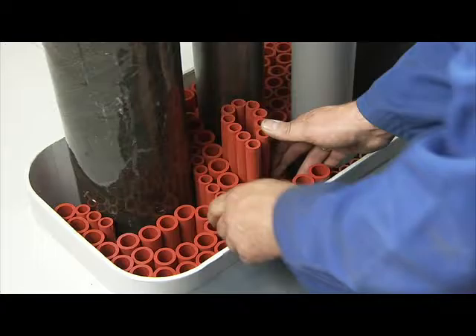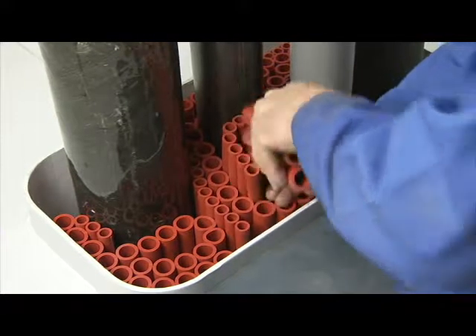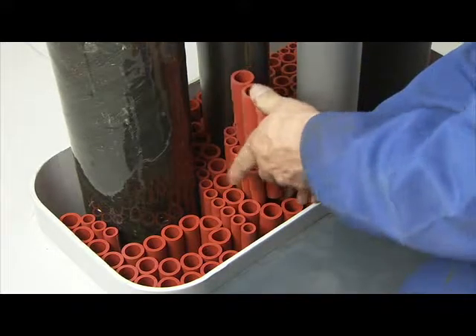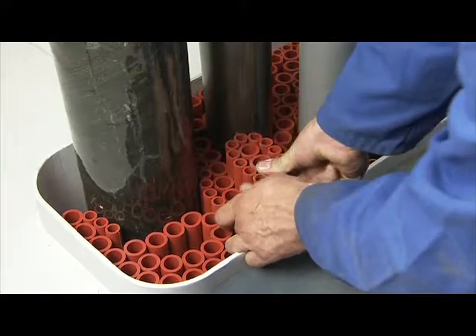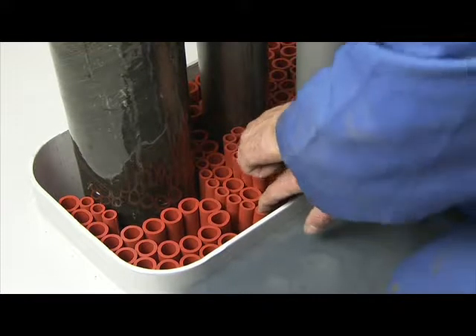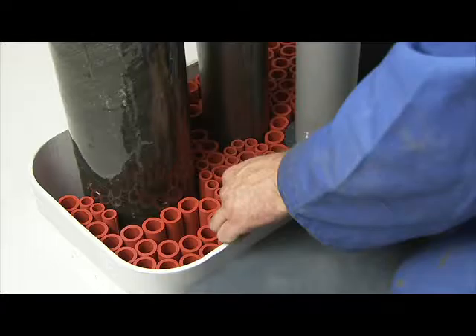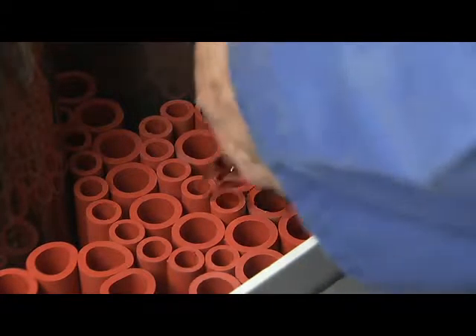To obtain the required mechanical stability, the complete set of filler sleeves must fit tightly in the conduit. Filler sleeves are inserted in the remaining smaller openings. If necessary, pliers can be used to ensure tight fitting of the sleeves.